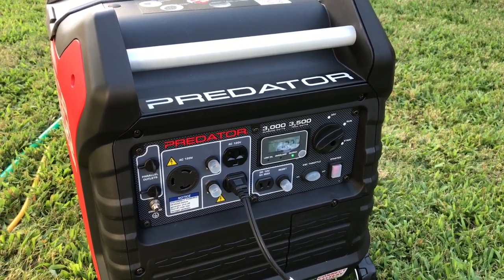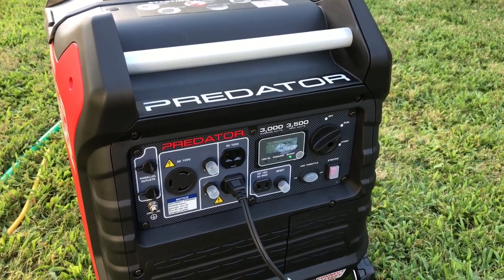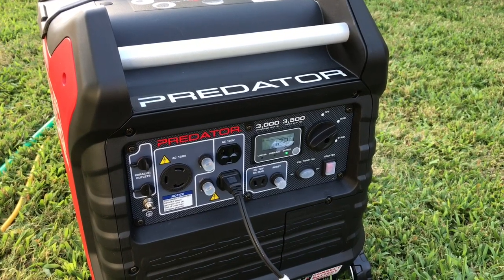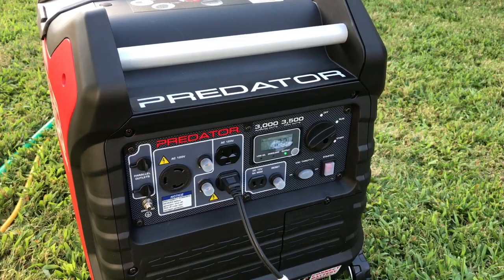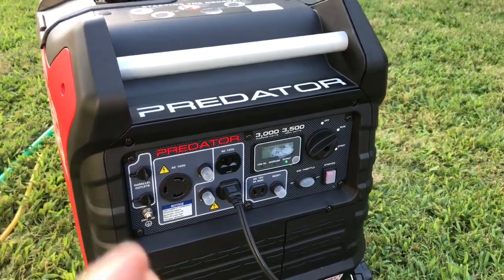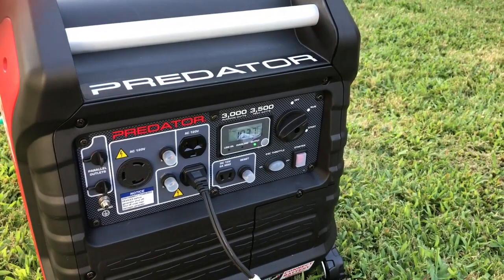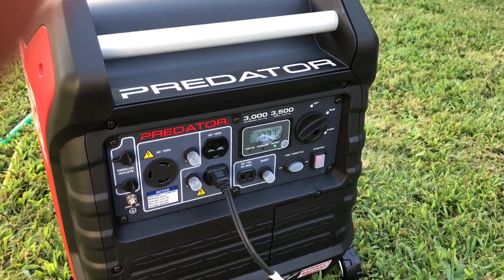That's a nice feature, because you really never have to use eco mode unless you're running nothing but a bunch of laptops, computers, a refrigerator, TV, or charging the battery. Right now it's at about one third load - a thousand watts, one third load.